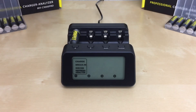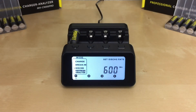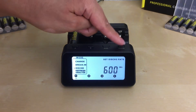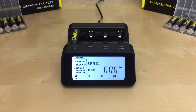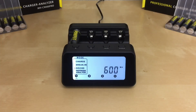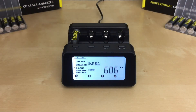To use this mode, insert your AA or AAA battery in slot one. Use the up and down arrow buttons to go to the discharge mode and press enter to select it. The charger will ask you for the discharge rate by flashing 'set discharge rate' in the top right corner. Use the up and down arrow buttons to select your discharge rate — I'll be using 600 — and press enter. My PowerX Pro AA battery has a 2700 mAh capacity, so the table shows my discharge rate is 600. You can use the easy setup function: once you've selected your discharge rate in slot one, press and hold enter for two seconds, then insert the rest of your batteries.